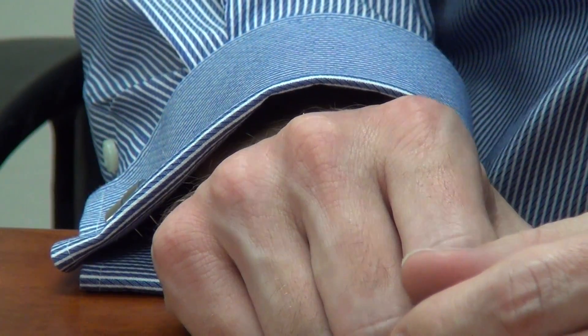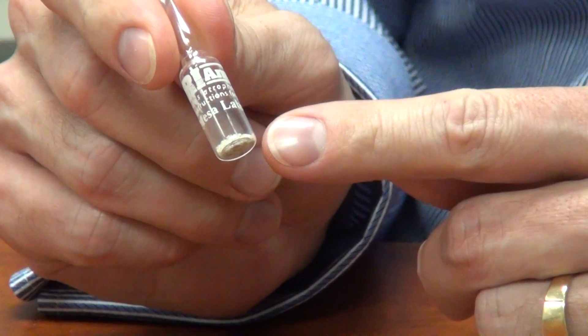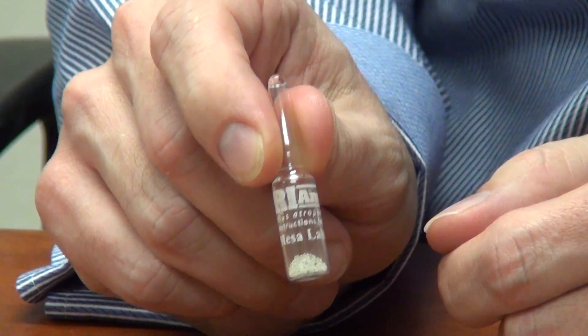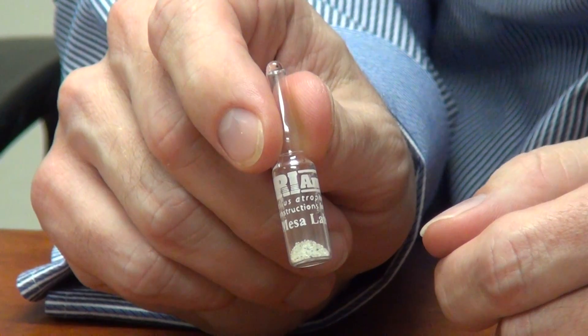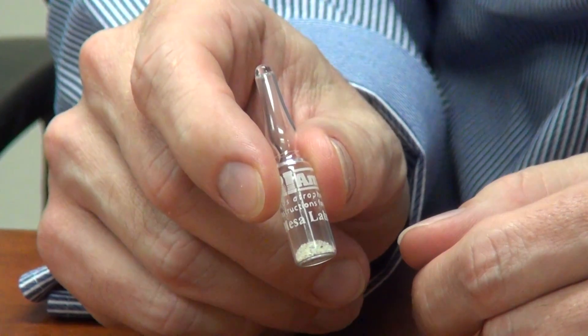To meet the need of these higher temperature exposures, we have the Dry Amp Dry Heat Biological Indicator. Instead of an inoculated paper strip, the spores are inoculated into a sand-based carrier and sealed into a glass ampule. The advantage of the Dry Amp is that in this configuration we can withstand sterilization temperatures in excess of 300 degrees centigrade without the biological indicator degrading.